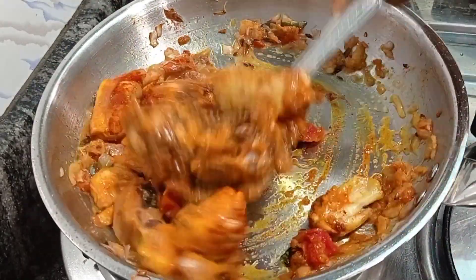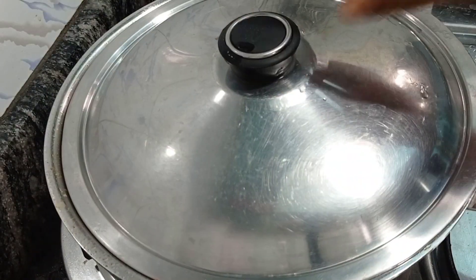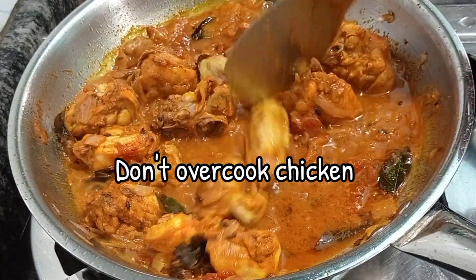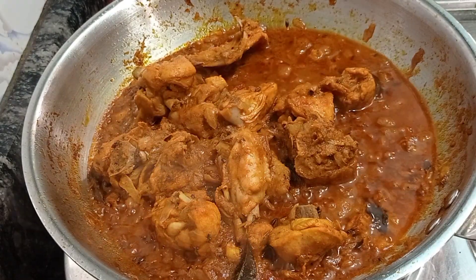Sprinkle some water and mix it well. Check the salt level also. Add half a glass of water and close the lid for about five minutes. The chicken won't take more time to cook, so cook the chicken for at least about 10 to 15 minutes only.